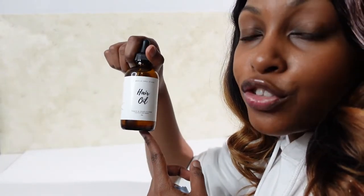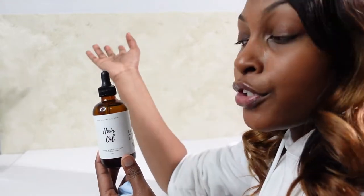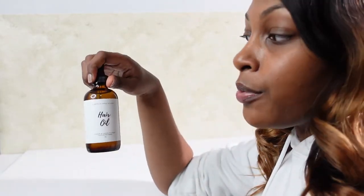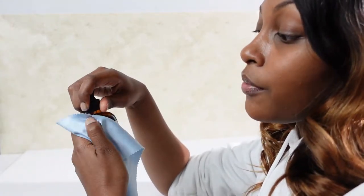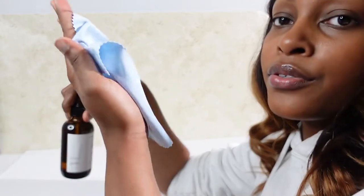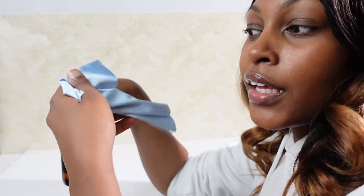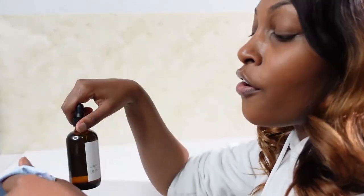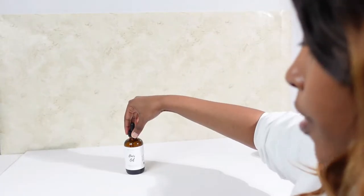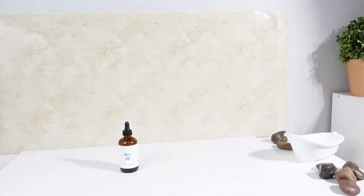The next thing is to make sure that you have a full product. The reason being is because you may want to get a little creative with your shoot and take some of this product out and put it onto your scene. Half products or empty products don't look as visually appealing. Then wipe any fingerprints away with either an alcohol pad or a lens cleaning cloth — you can even use a microfiber towel. Cleaning your product now will save you a lot of time when it comes to editing.